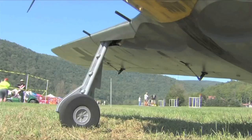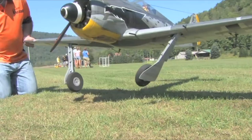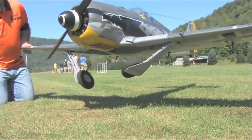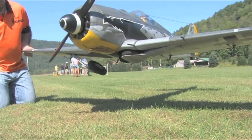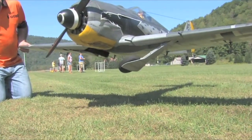We've also got in the wing the brand new Robart electric retracts, and another really cool thing about that is it's just one electronic connection — like a servo connection — no air retracts, airlines, or anything to worry about. They've been holding up great.